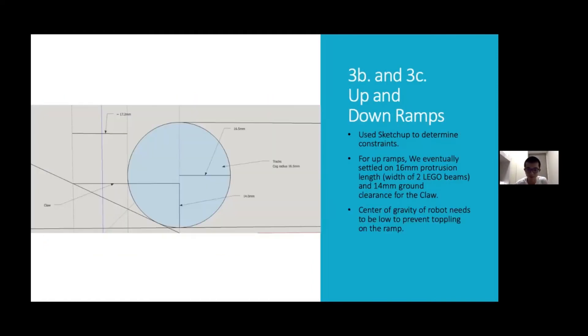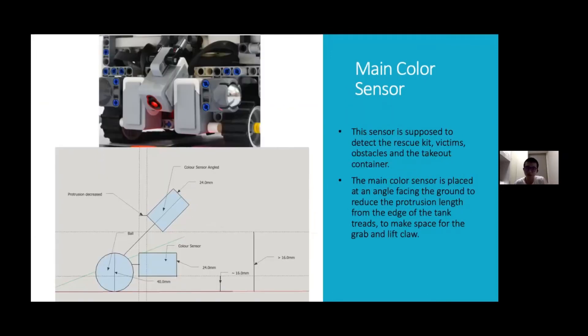Given the 14 mm ground clearance for the claw, we input the dimensions of key parts of our robot into SketchUp and found that for a ground clearance of 14 mm, the claw can maximally protrude by 17.2 mm beyond the edge of the tracks, or else it will hit the ramp before the robot tracks even move up the ramp. We settled on 16 mm protrusion length, which is just the width of two Lego beams. Our robot's centre of gravity also has to be as low as possible to prevent tipping over on the ramp. The main colour sensor, used to detect objects and obstacles, is attached at an angle to reduce the claw's protrusion length.